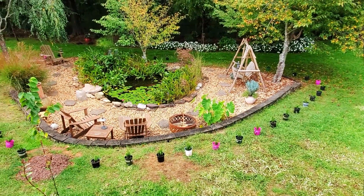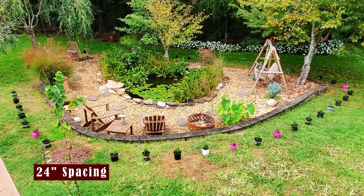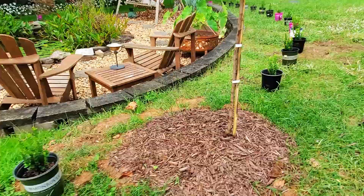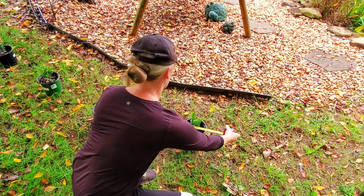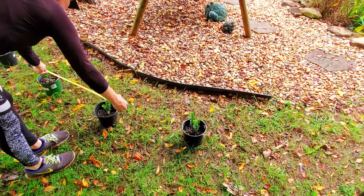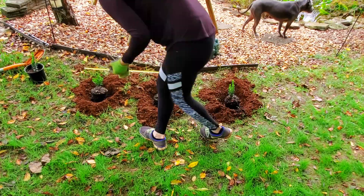First I laid out all the boxwood and measured them exactly 24 inches apart and with the same distance from the retaining wall. Not only do I measure the plants initially, but I triple check them — once before, once after the holes are dug, and again after they're planted. When creating a formal hedge you want to be as precise as possible.